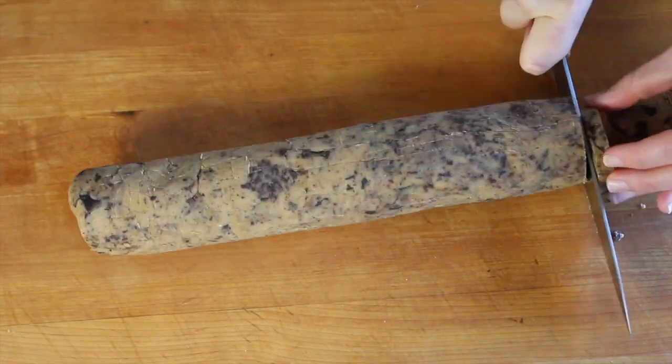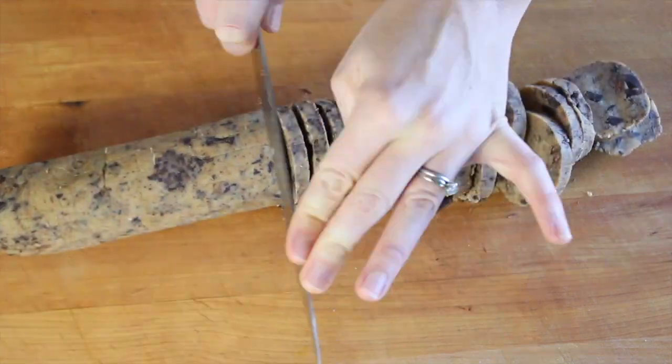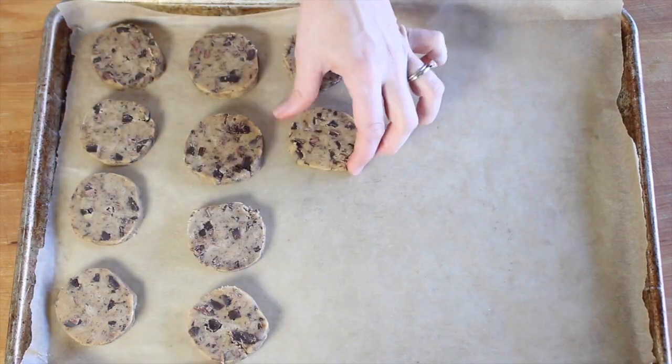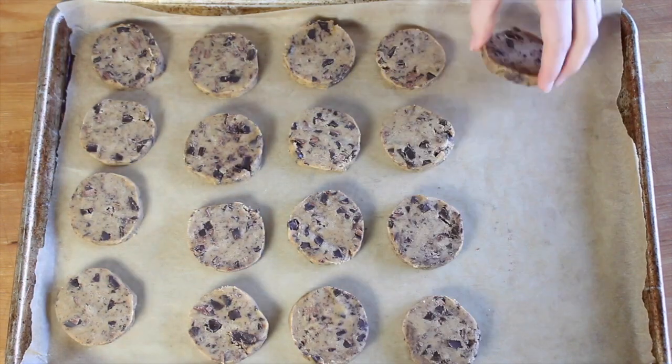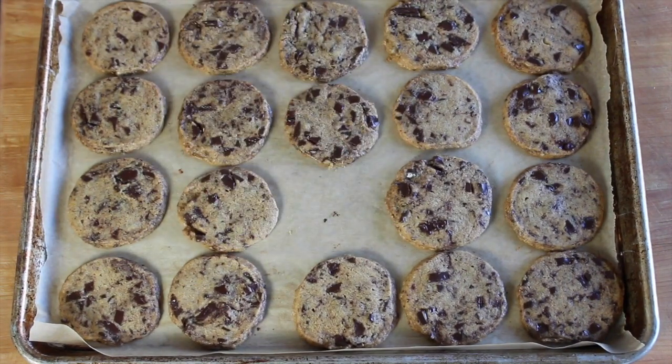When you're ready to bake, preheat the oven to 325 degrees, then unwrap the dough and slice it into rounds about a half inch thick. Transfer them to a parchment lined baking sheet about an inch apart and then bake them for 15 to 20 minutes or until they're golden brown around the edges, then let them cool completely right on the pan and enjoy.